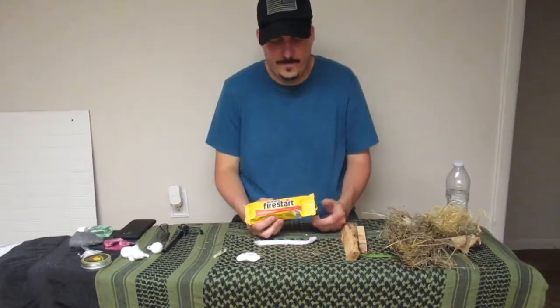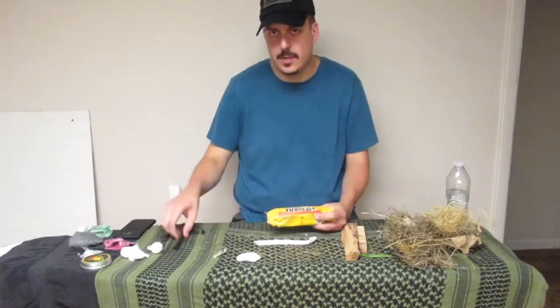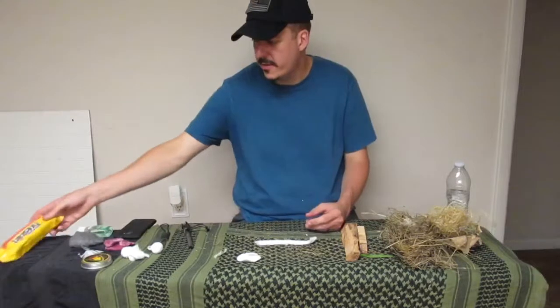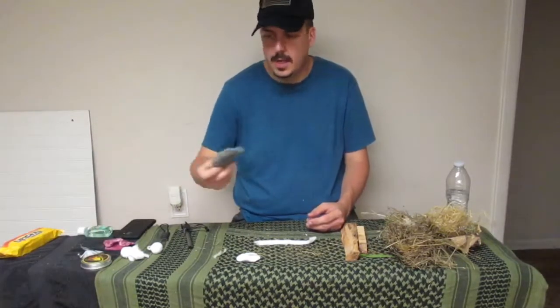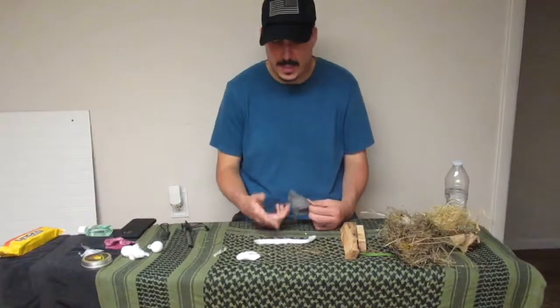They sell these Duraflame fire starters — we got these for our wood burning stove in the basement. They're actually a tinder, not a fire starter. A fire starter is ignition — you light these and they burn to get something else on fire.